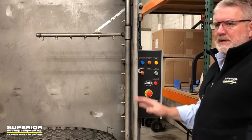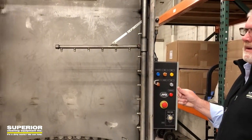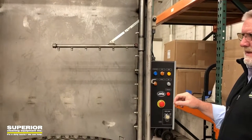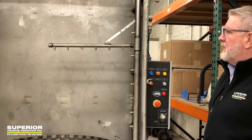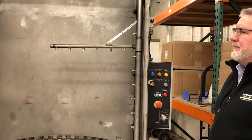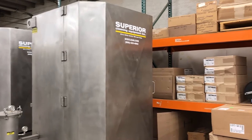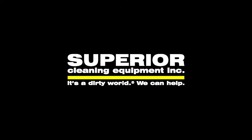Great machines. Really proud of these units, really happy with the manufacturing process. We thank the customer — it's a local CAT dealer who's taking delivery of all these, and they've held up extremely well. Thanks for watching another SCE TV clip. We'll see you next time.